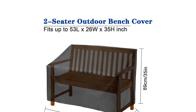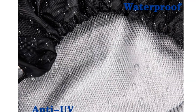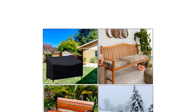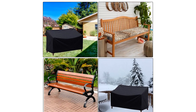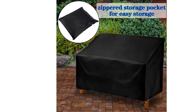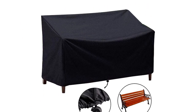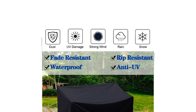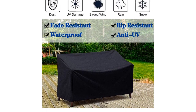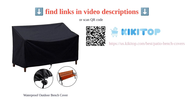Overall, the product has received positive reviews for its durability and quality. It is important to note that there have been a few negative reviews highlighting that the material of the cover is thin and of low quality. However, the majority of customers have had a positive experience with this bench cover, praising its durability and protection capabilities. Overall, the Khmood waterproof outdoor bench cover is a reliable choice for keeping your bench furniture safe from the elements.